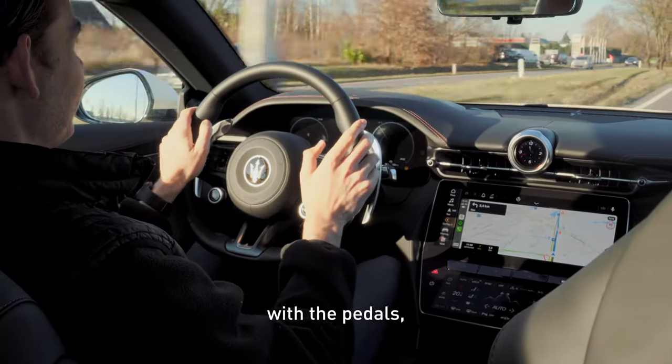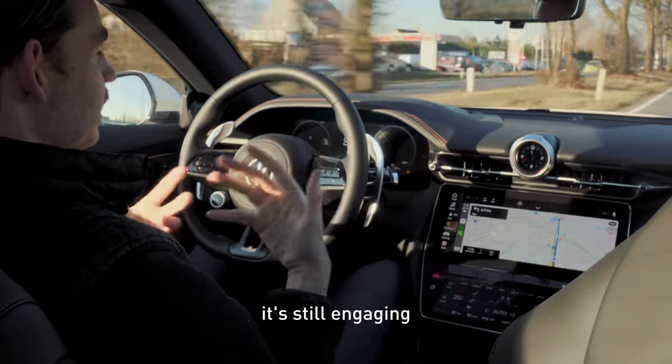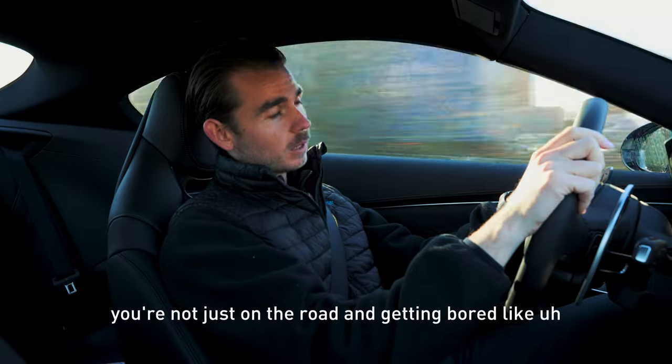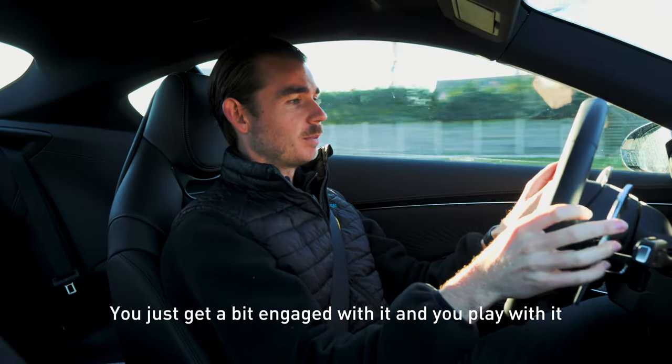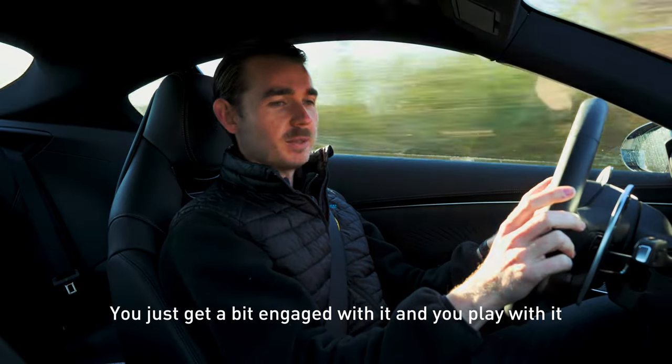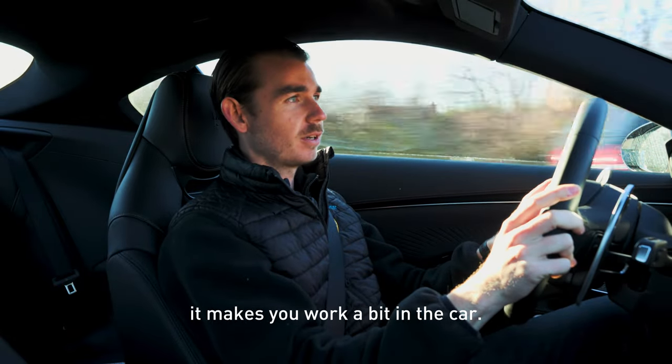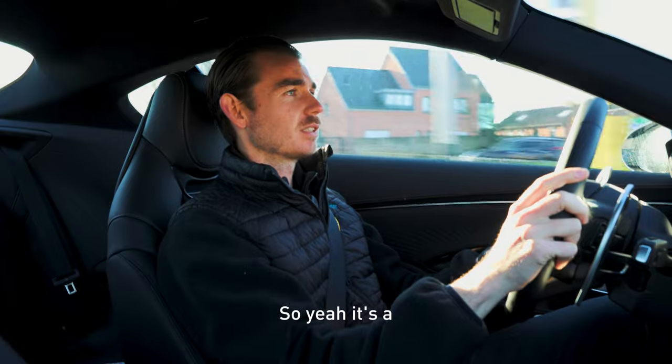And even with the pedals, it makes it still engaging. You're not just on the road getting bored like, 'oh, it's an electric car.' No, you just get a bit engaged with it and you play with it. It's fun — it makes you work a bit in the car. So yeah, it's a good thing.